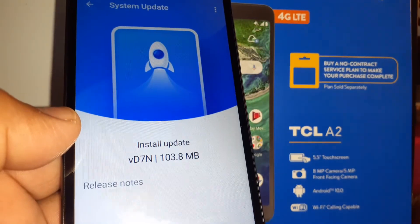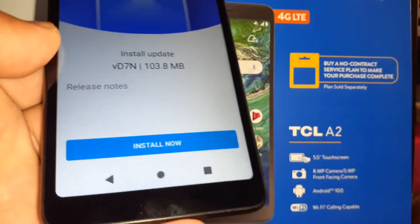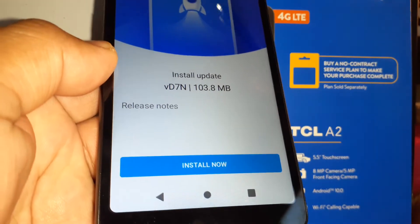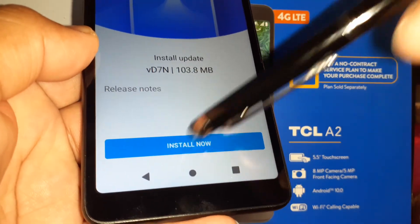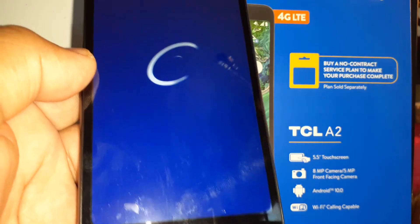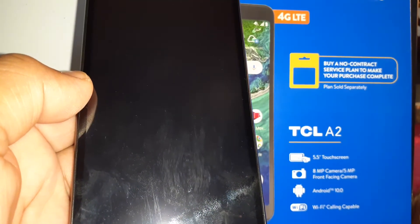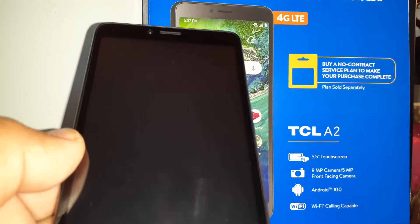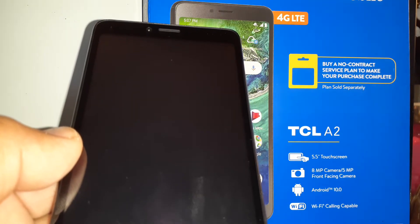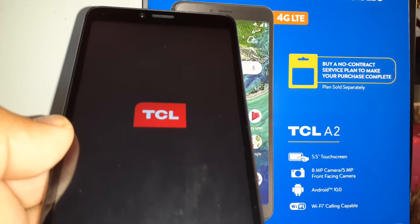It's going to take somewhere between 30 to 45 minutes depending on how large the package is. If you're ready, just go ahead and tap Install Now. The phone will reboot — and there you go, it's installing the update.